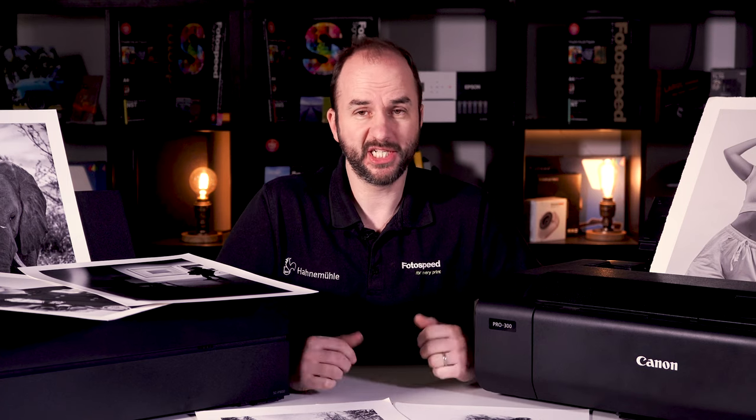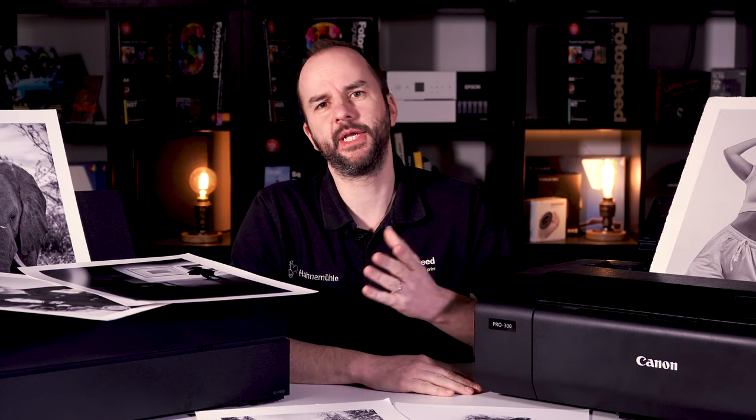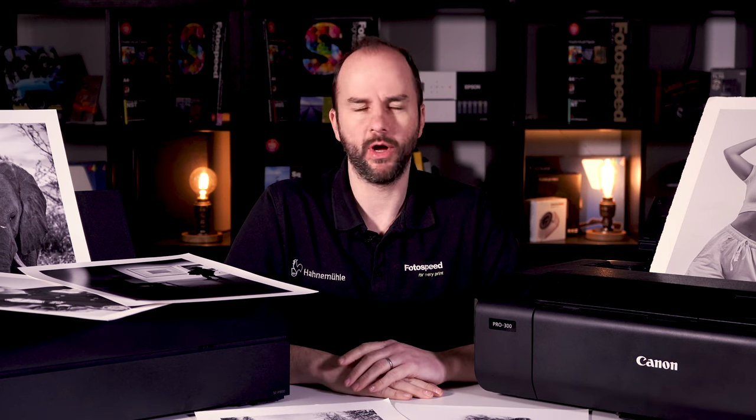So let's finally answer this: which is the best printer for printing black and white images? Well, hello and welcome to this Photospeed video with me, as always, Tim Jones. Today, as the title suggests, we are looking at black and white printing and which printer is best for printing your black and white images.